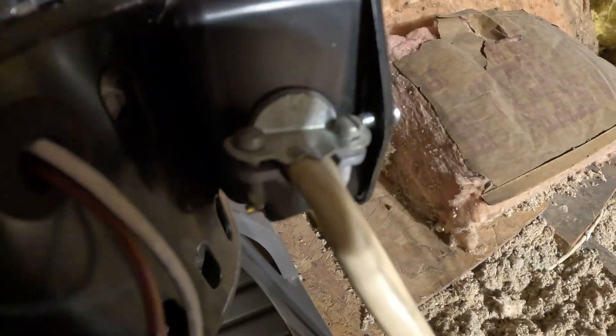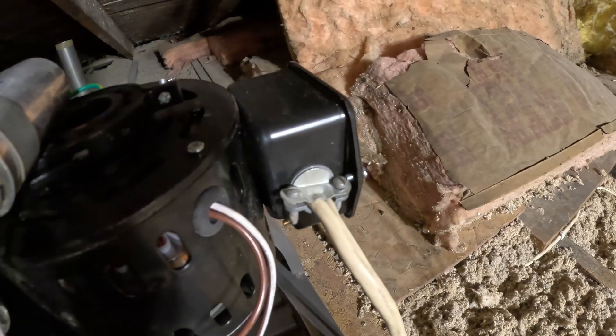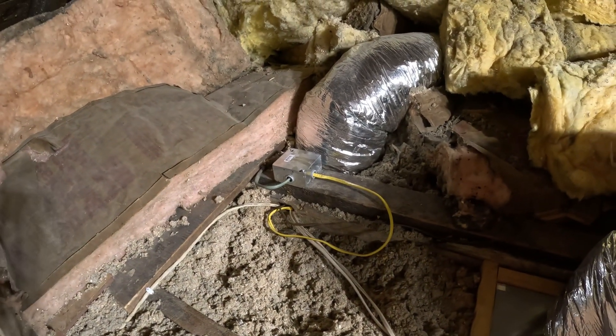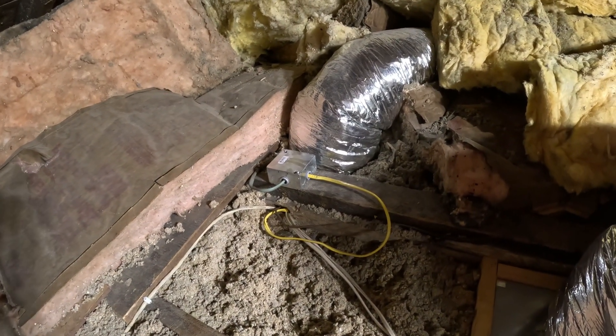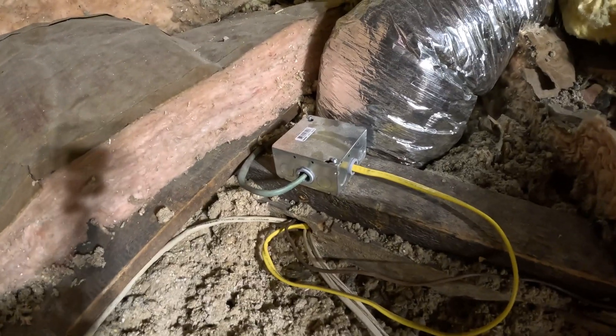There's nothing wrong with the metal style either — those work good as well, so I'm not knocking those. The plastic ones are just a lot easier to install after you've done your work; didn't have to take the electrical apart or anything. That's one good benefit of the plastic ones.